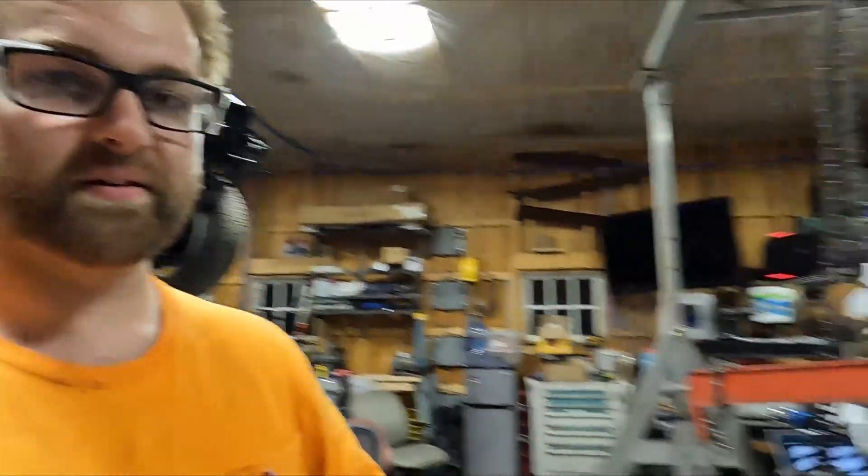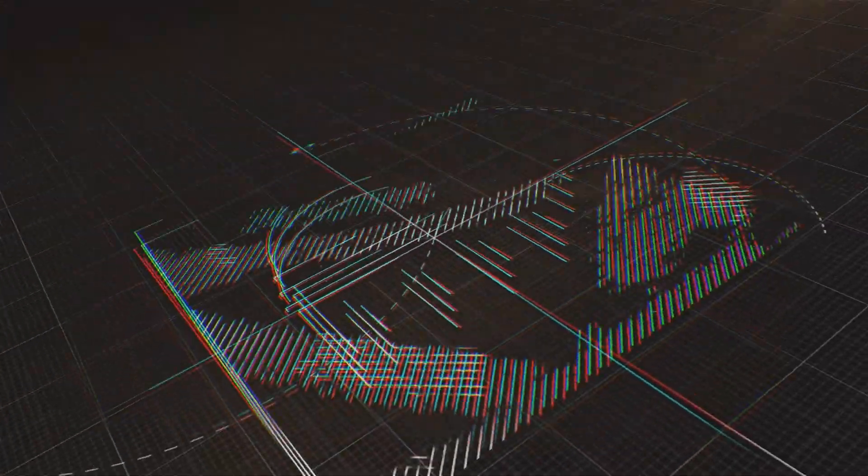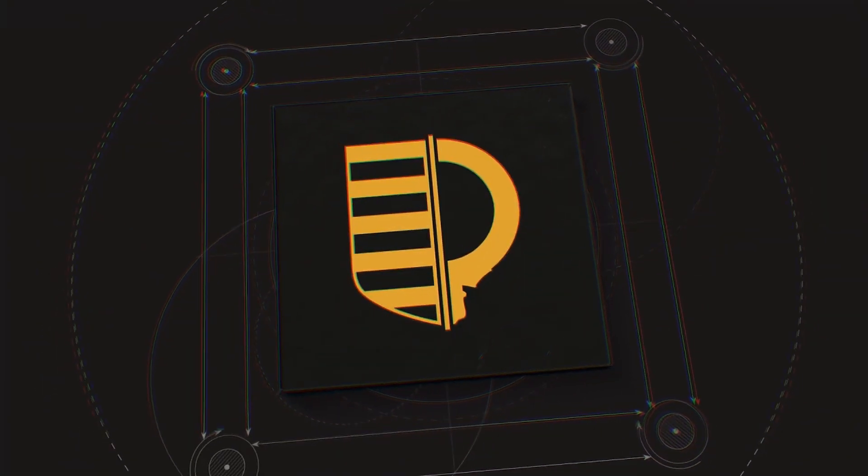Welcome to the barn. My name is Tyler. This is my brother Jake and this is his RX-8. That's a pretty good intro. Keep that in. Keep that in.